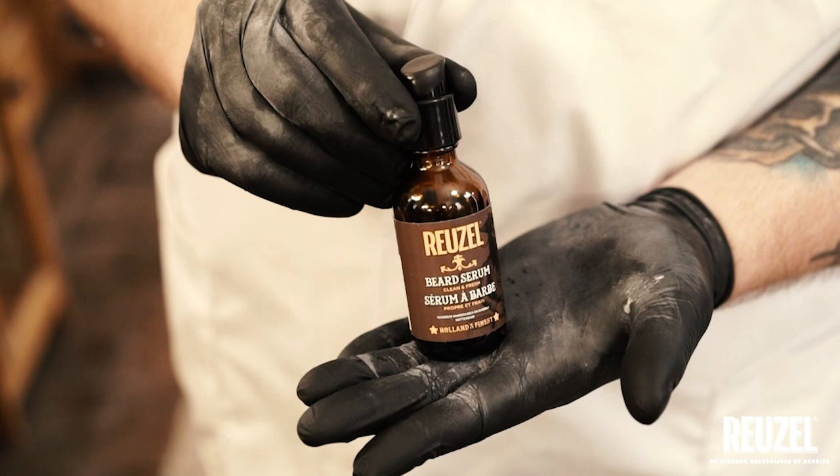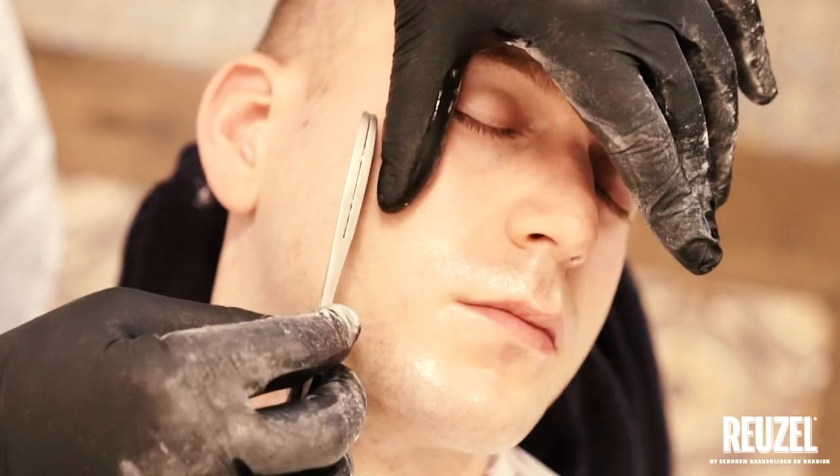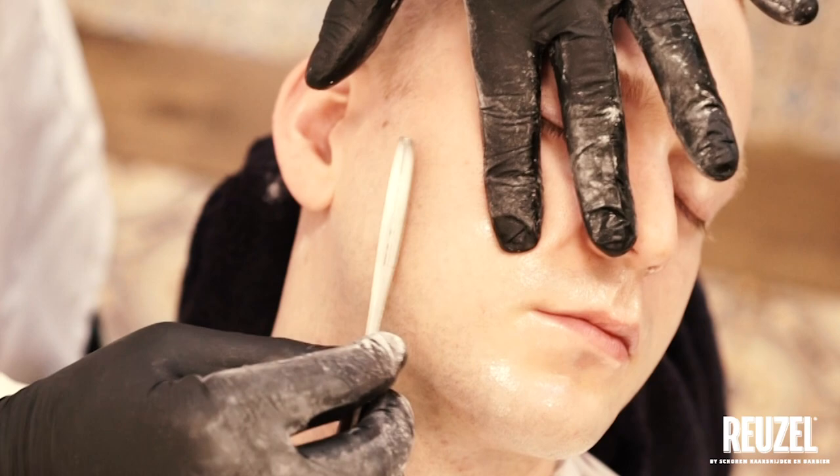Step 6: Apply Ruzel Beard Serum to the skin. Step 7: Do the second shave.